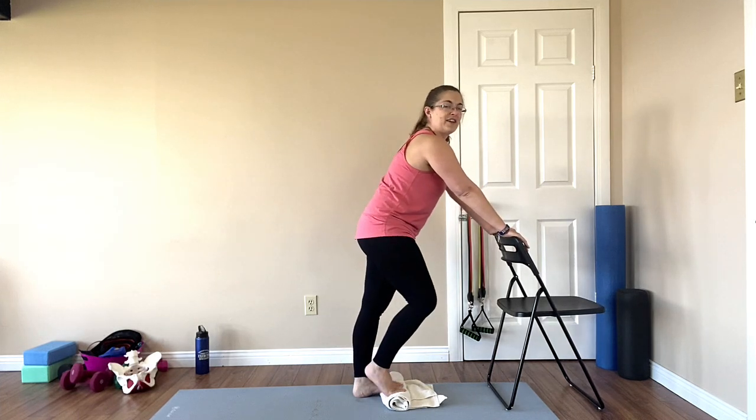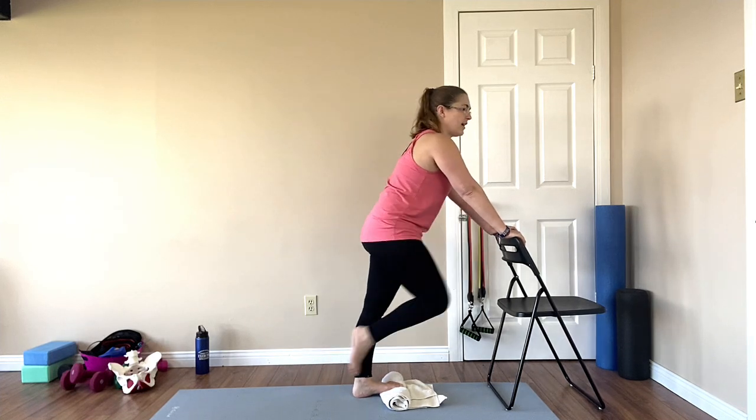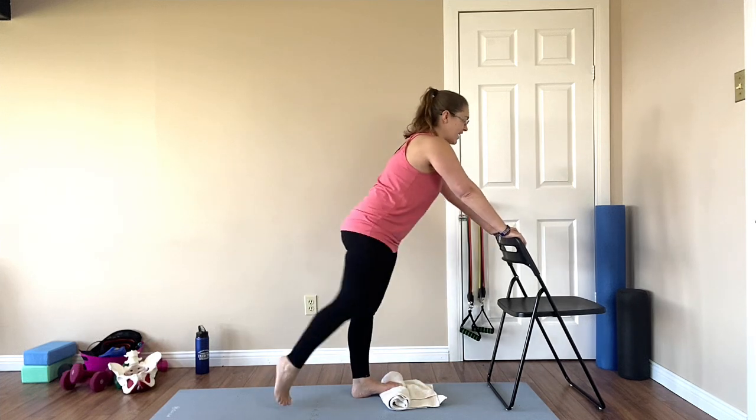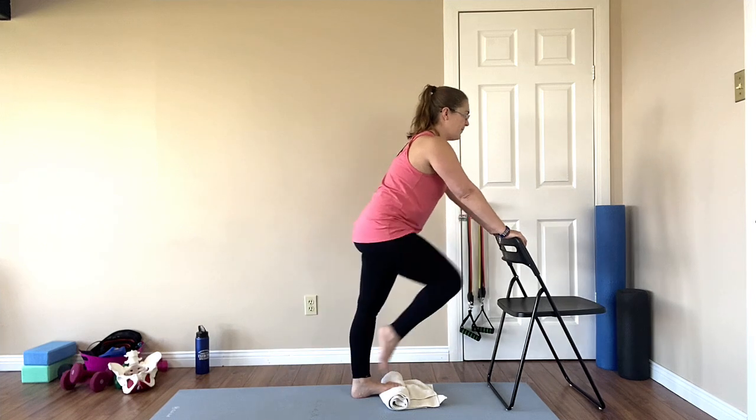Other toe up, feel that stretch down that back line and drive that knee up. Drive it up. We're moving into that stretch and releasing a little bit with each time. Just bring those hips in a little bit, get a really good stretch down there.